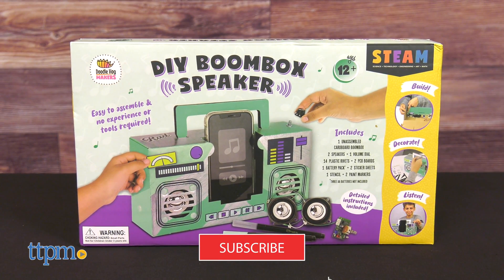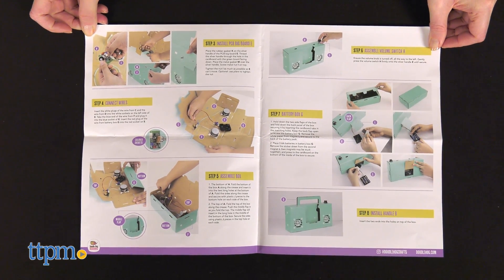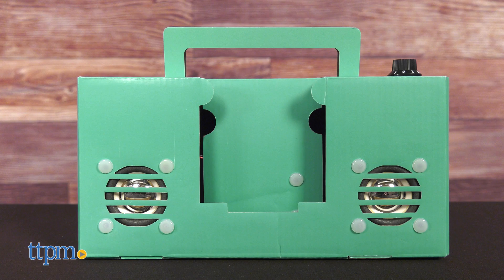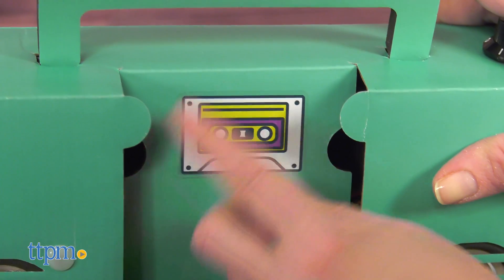And if you click subscribe, you'll learn more about STEM toys. This kit comes with all the pieces for kids ages 12 and up to assemble a cardboard boombox complete with working speakers. Follow the instructions to assemble the boombox, then decorate it with the stickers, markers, and stencils.